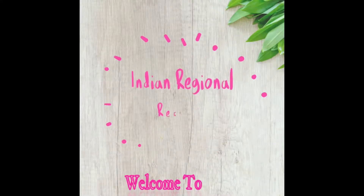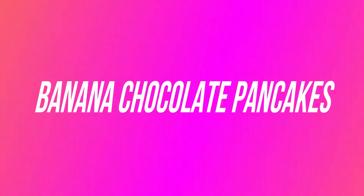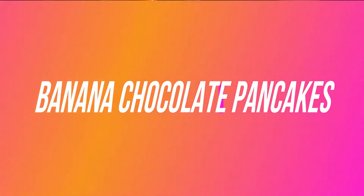Hey guys, welcome back to my channel, Indian Regional Recipes. In today's video, we are going to see one of my favorite desserts: banana chocolate pancakes.